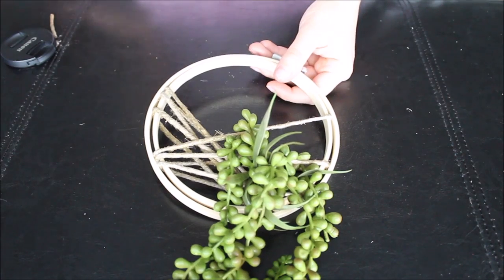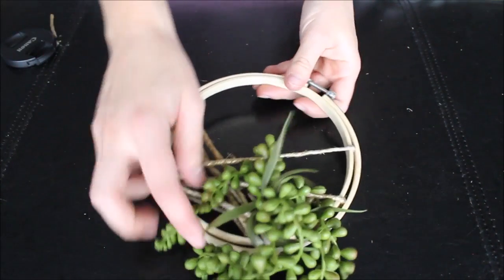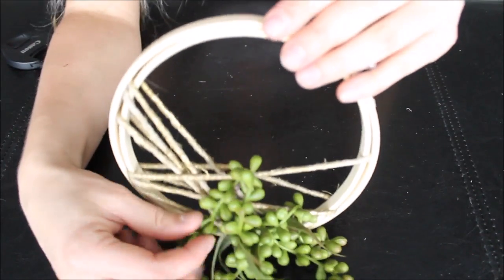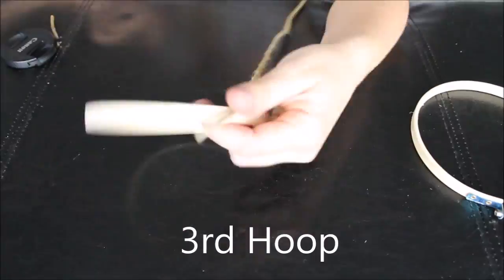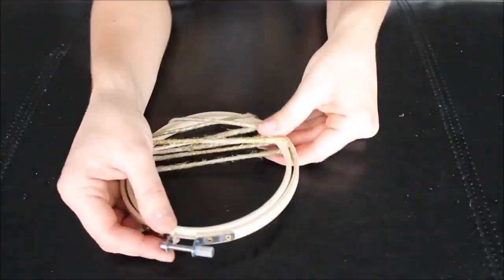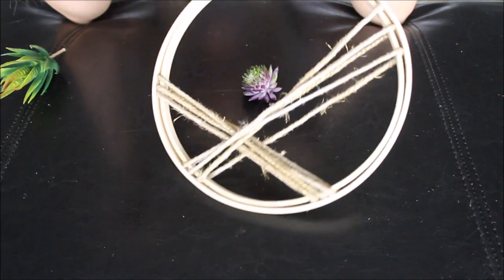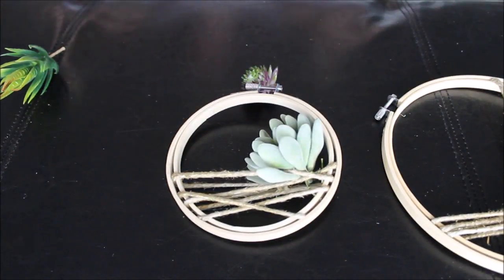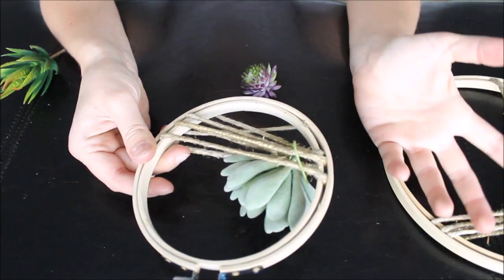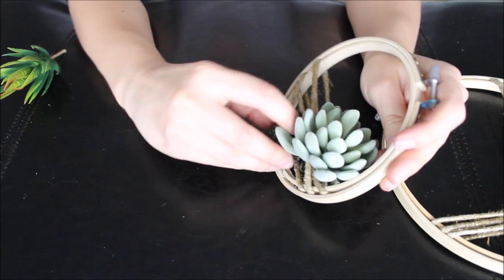I ended up attaching this succulent without gluing — I just bent the longer stem and then took those longer leaves or stems and kind of intertwined them with the twine so it would hold. I wanted to switch some succulents around, so I took succulents from my biggest hoop and transported them into my smaller hoop. I ended up not gluing it down, just intertwining or twisting with the wire, and it stays pretty securely.